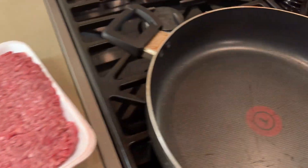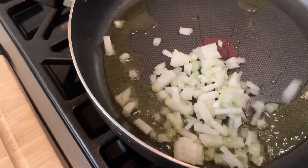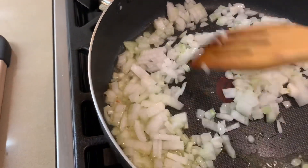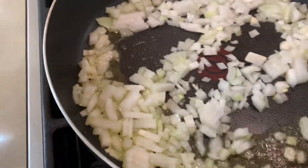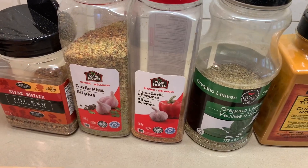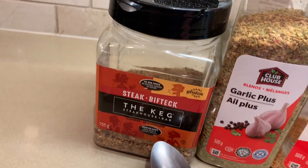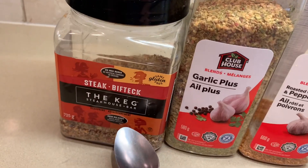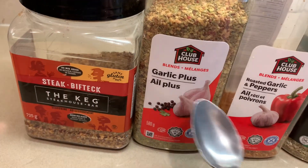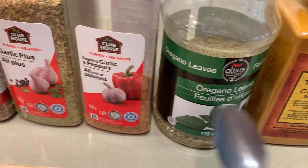Start with about two tablespoons of extra-virgin olive oil, put in our onions, and sauté them for about a minute until they get a little bit of color. For our spices, we're going to use a teaspoon of the Keg steak spice, garlic plus roasted garlic, pepper, oregano, and turmeric.